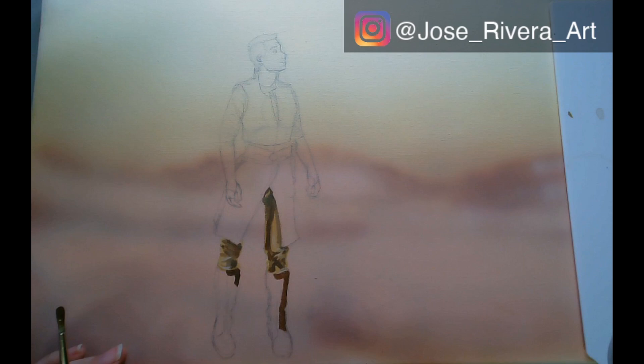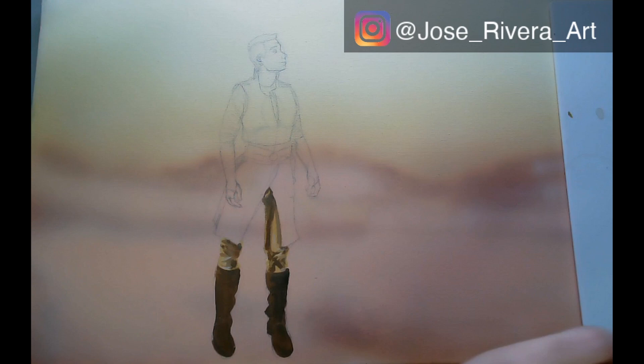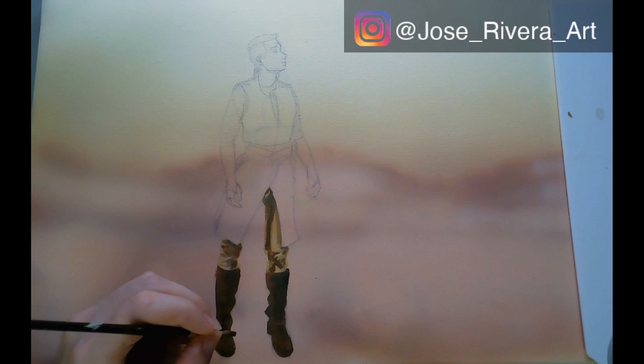This is a little different from what I normally do specifically with acrylics, but since I'm doing a new character that someone else came up with, I wanted to try a new technique for it, and overall I'm pretty pleased with it.